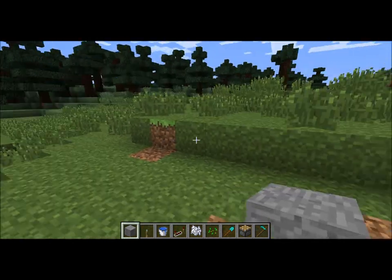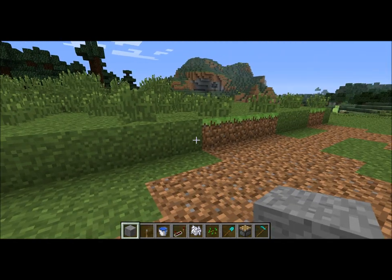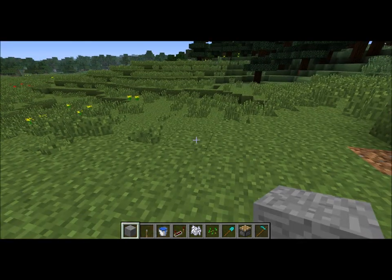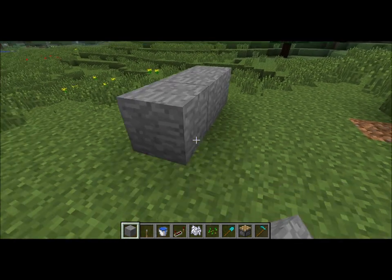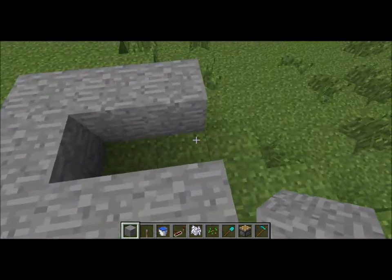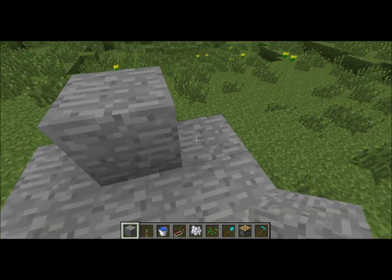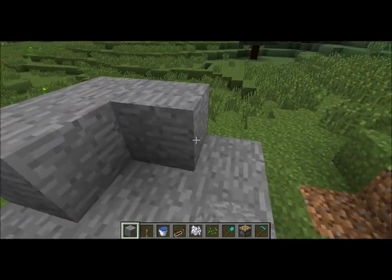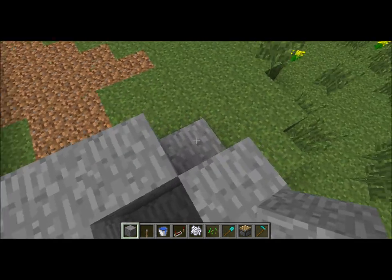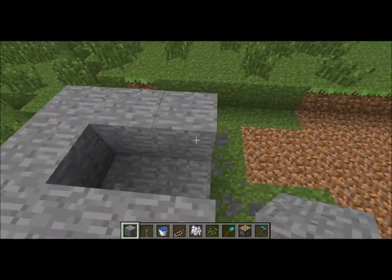Hello everyone, this is going to be a video about how to make an automatic wheat harvester. I know people have done this before but I'm going to do it anyway. This one is going to be fairly simple. If you haven't seen it, it's very effective and you can make this in both survival and whatever.